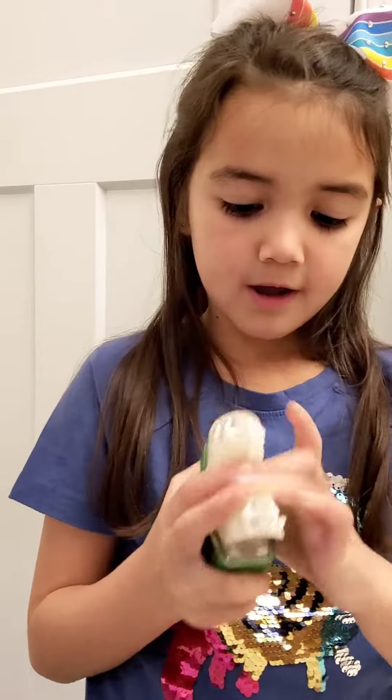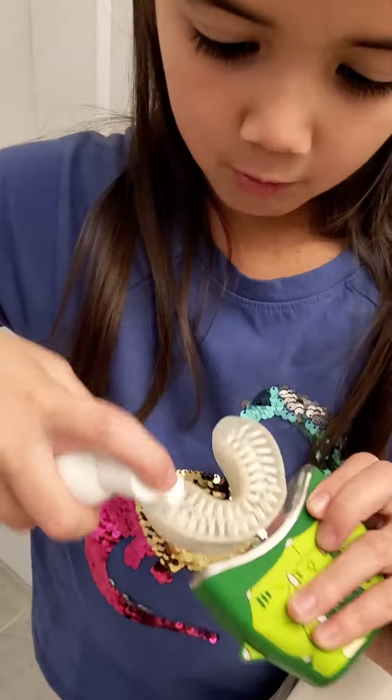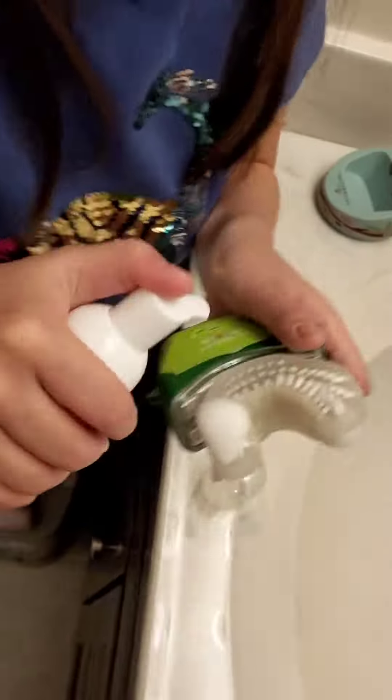You put on your brush head and then you grab your Autobrush kids toothpaste. I like the bubblegum kind. And then you press it down and then you put it on each side and also on the back of your mouth.